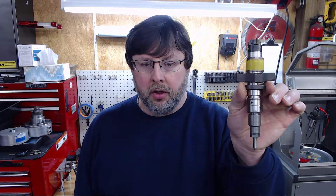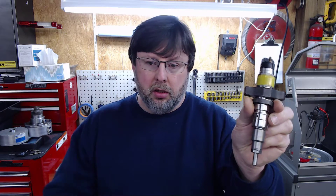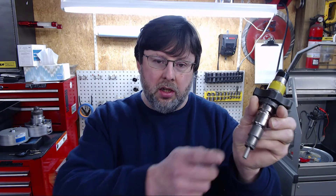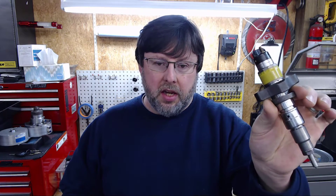Hey guys, thanks for joining us today. Today I'd like to take you through and show you what's required in rebuilding common rail injectors. The one I'm holding in my hand is for a 2003 to 2007 Cummins 5.9 — actually 2004 and a half to 2007. With the exception of the nozzle, the injectors are the same.